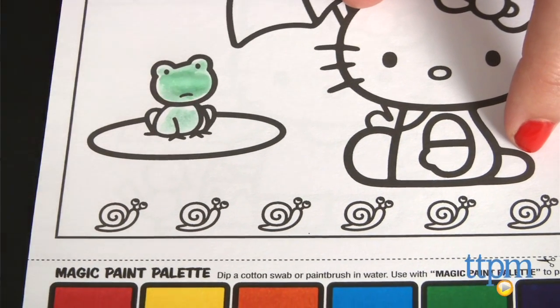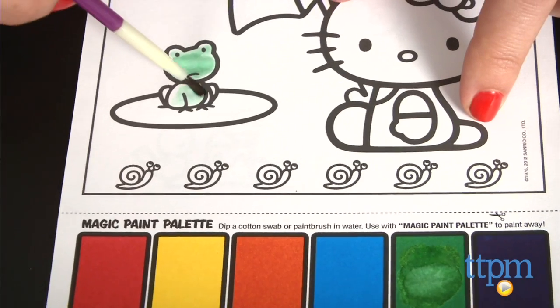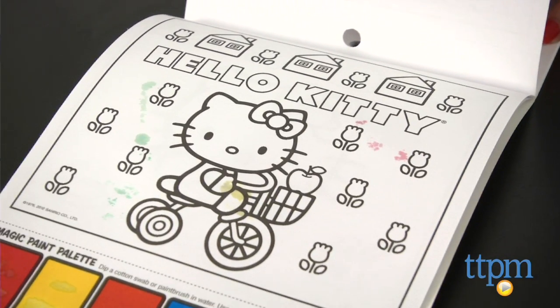A couple tips though. First, we recommend putting newspaper or an old tablecloth on the table before your child does this activity, as we found the paint bleeds through the paper a bit. Also, the more paint you put on the brush, the better the paint works.